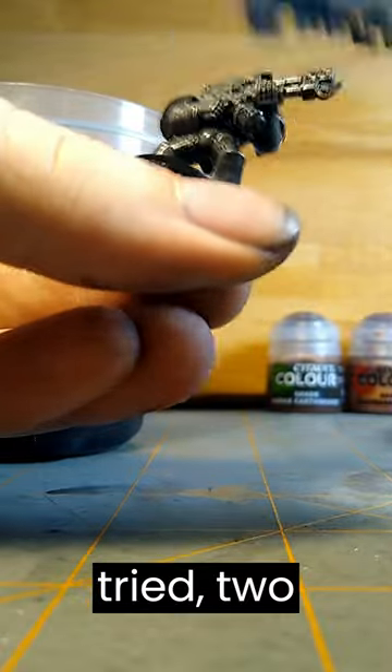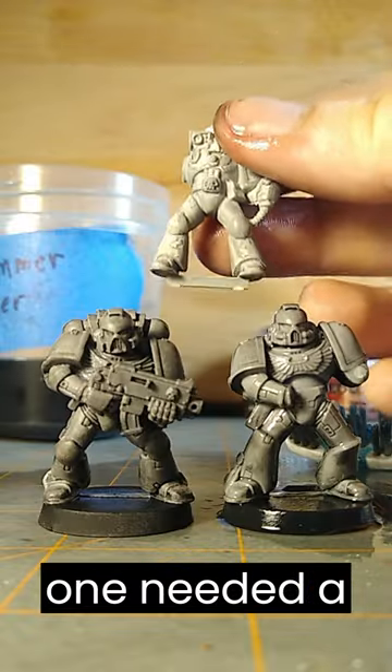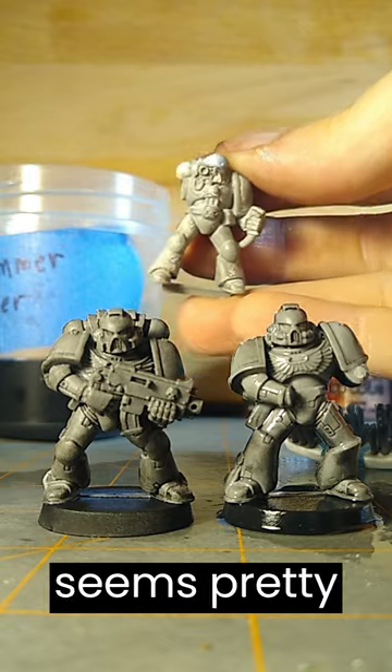Out of the three minis I tried, two worked fantastic and one needed a little bit more work. So this method seems pretty effective.